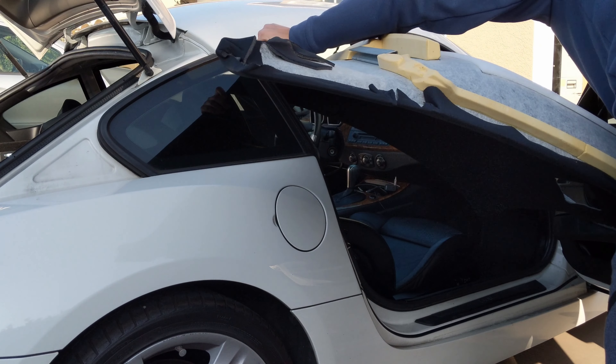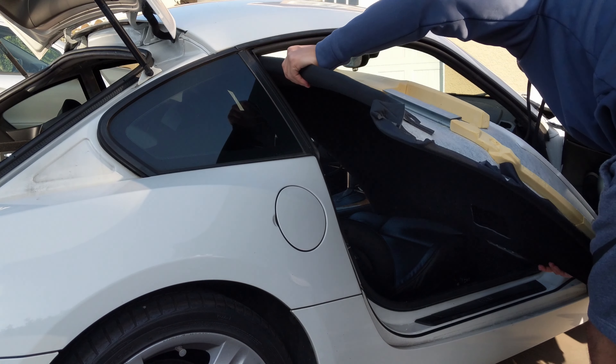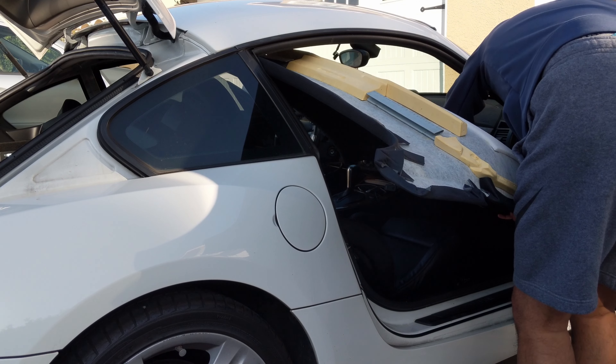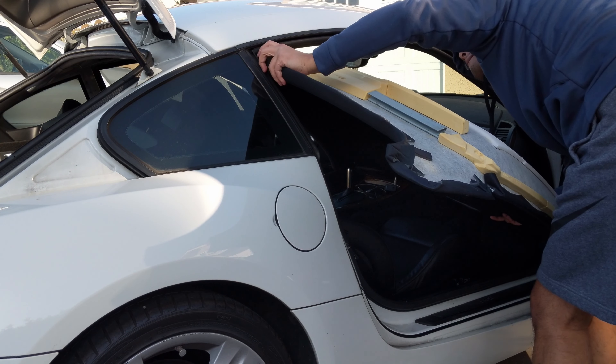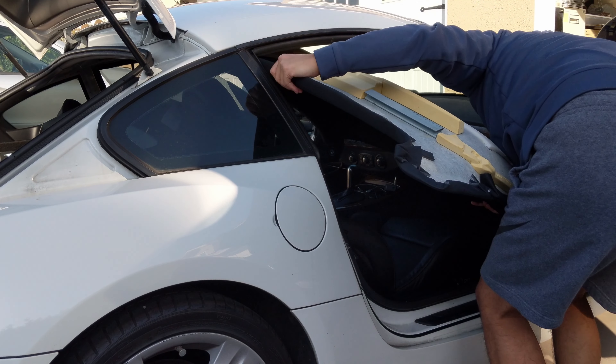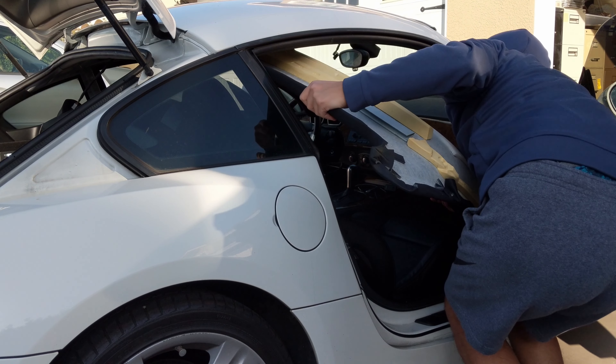Here's some bonus footage that may help you of me putting my headliner back in my car a couple of years ago before I started this YouTube channel. I hope this video provided all the insight you needed to get this successfully done. Thanks for watching.